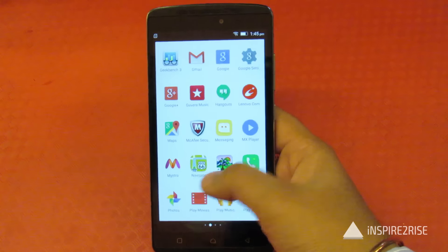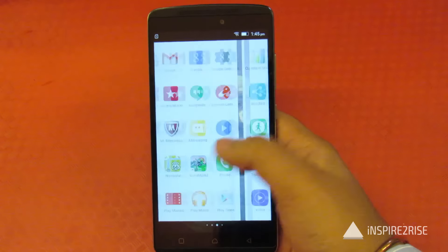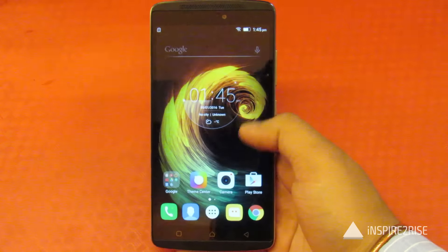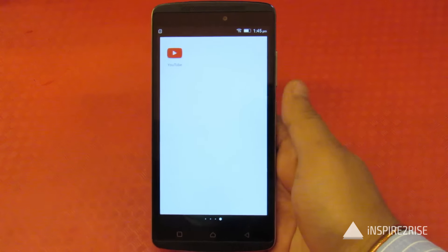These are all the sensors present inside. Overall, the UI felt really okay. This is not the standard Vibe UI — it's a light, somewhat stripped-down version of the Vibe UI, not that heavy. It felt snappy enough while using, and it was easy to transition between different things.